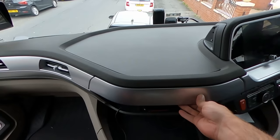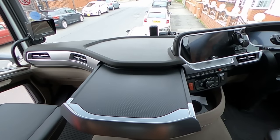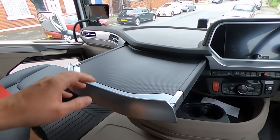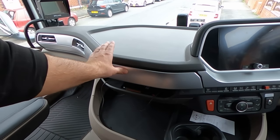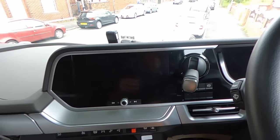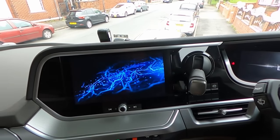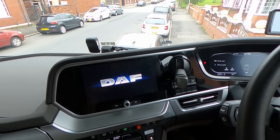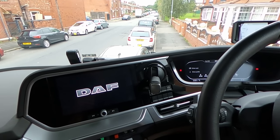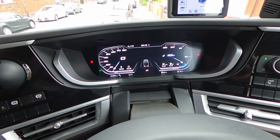The dash still has that old-style extendable tray — this one much bigger than the one we had before. And this is the multimedia, it's all a touch screen. Let me show you around the menu real quick.